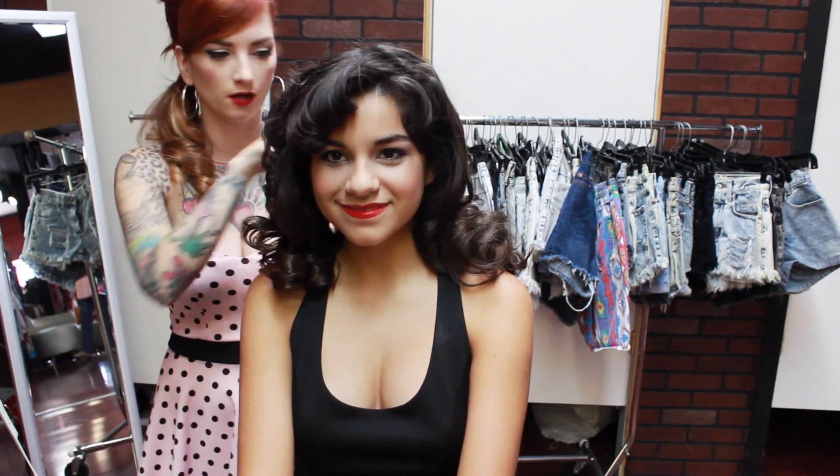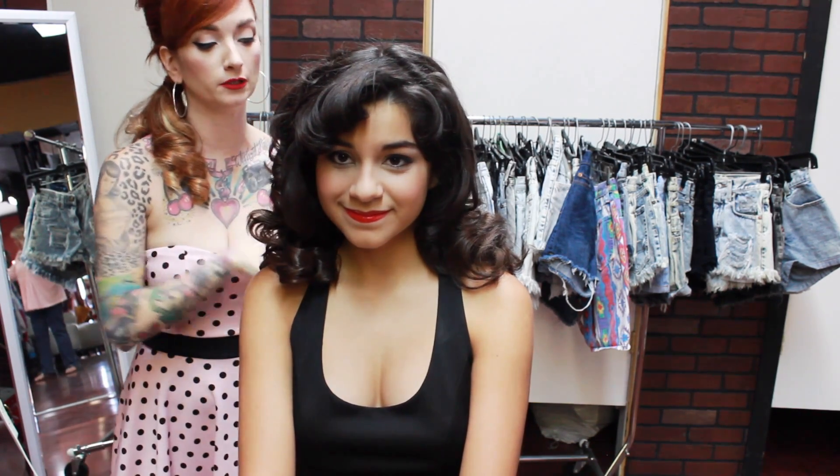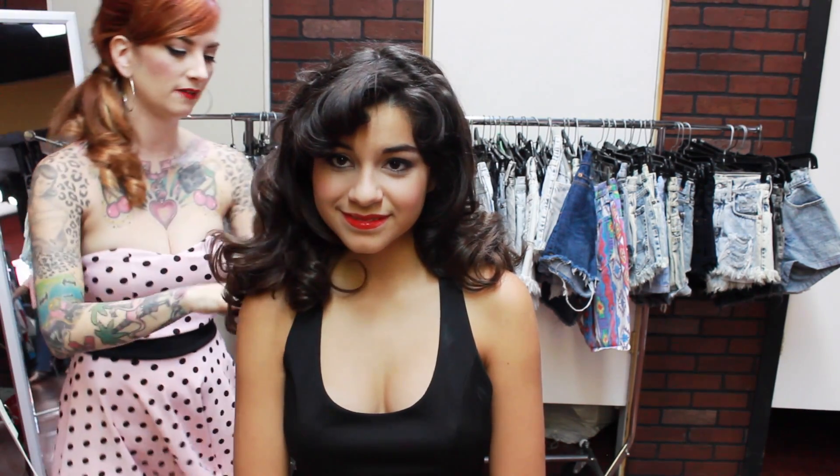You can definitely follow my pin curl tutorial video to do that, but I just want to show you guys a couple of really quick and easy styles that you can do before school that will still give you kind of that pretty vintage look.